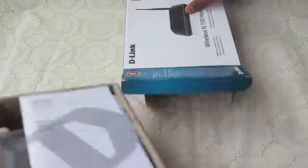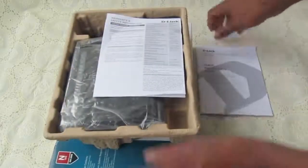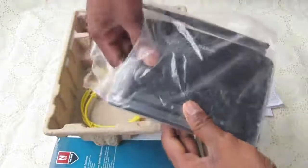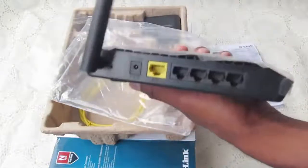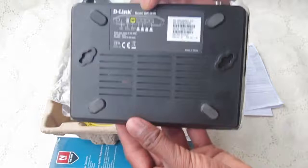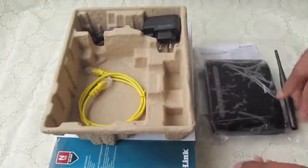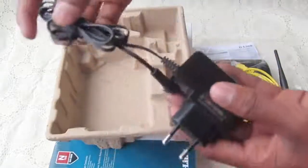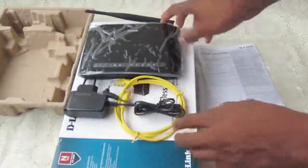Let us open and unbox this new D-Link. Inside we have a manual and an instructions book. This is the router we are going to connect. It has a wireless antenna. The yellow-colored port is the input and the remaining ports are all outputs. There is also an extra LAN cable to connect to our desktop, and this is the adapter — the charger. That's everything we got in this box.